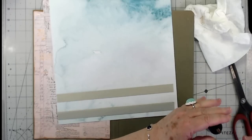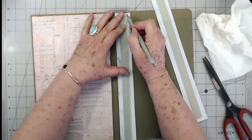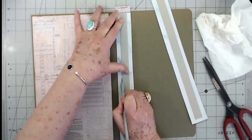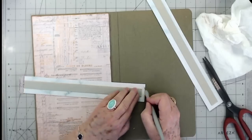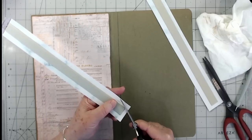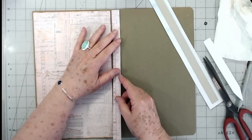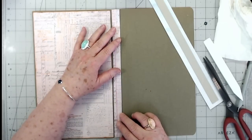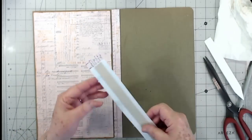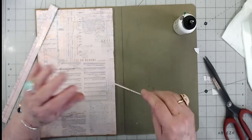I'll leave those right there for a second and let them dry, then we'll trim them off and cover over. I'm running my bone folder down each side so it'll fold up easily, then just cutting those ends a little bit. Now we can put these spine pieces down — make sure I get them the right way up. I cut mine so they go from end to end.